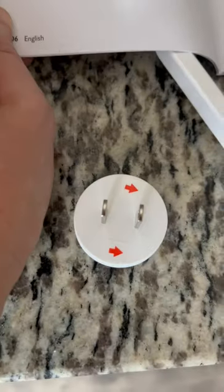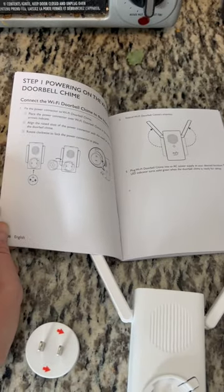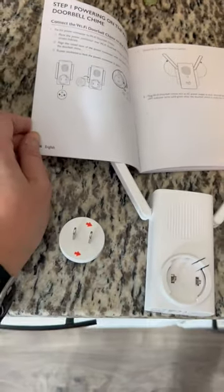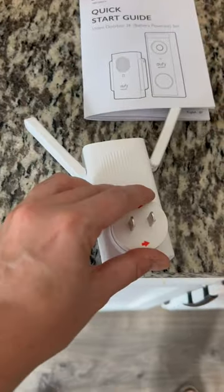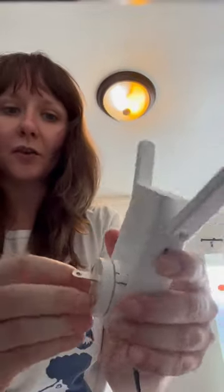Why do I have to connect this to this? Why is it not just included that way? So what you're basically supposed to do is plug this little guy in. So you want the arrows? Correct. Okay, right. Arrows up. Got it. They're in the correct position.